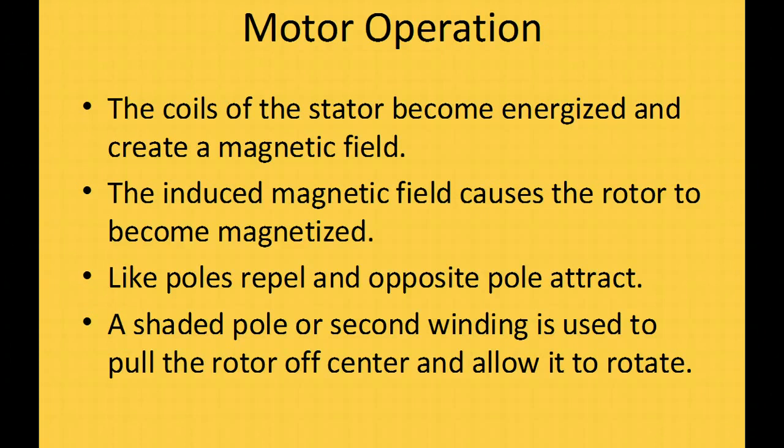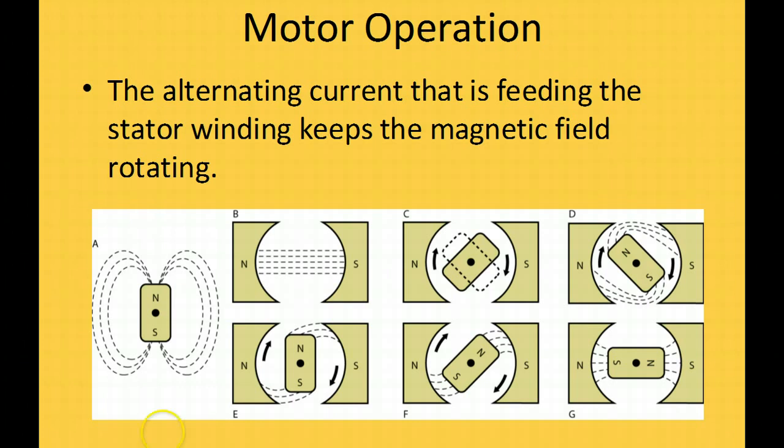Okay, motor operation — this is just the basics of induction motors. An induction motor has coils, and a magnetic field is induced into those coils from the current flowing through them. That magnetic field also induces a magnetic field into the rotor, magnetizing it. It's designed so they repel each other and the rotor spins inside. Most motors have a shaded pole or a second winding to pull the rotor off-center magnetically to allow it to begin rotation.